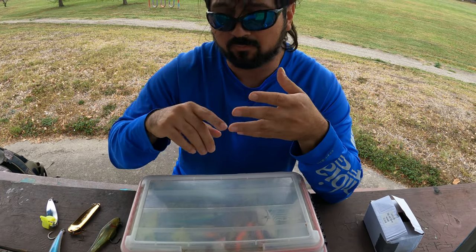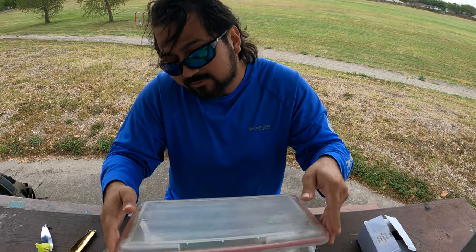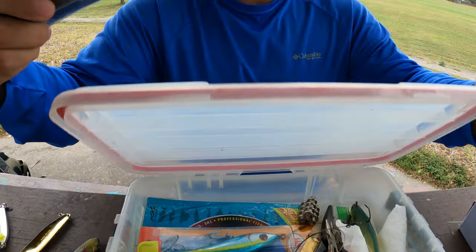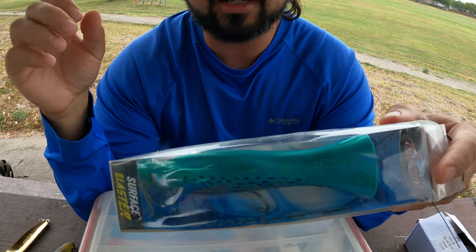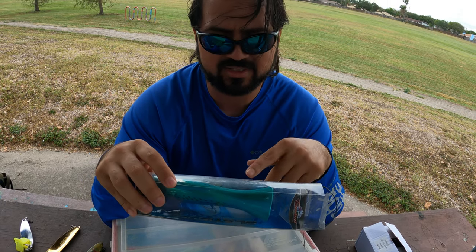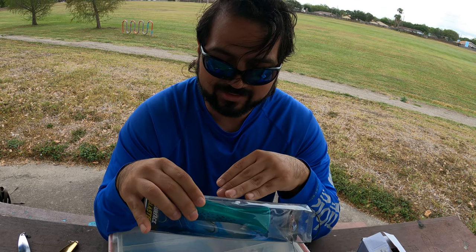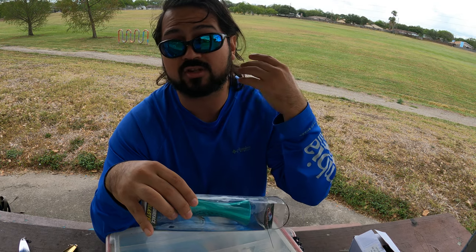Now one of my favorites — this one is primarily targeting jacks and kings, though bull reds will hit it if they're feeding on top. That's the popper. This particular one is a Halka Rooster Popper 165 — it came in a Tsunami box but it is a Halka Rooster Popper. I really like a popper, especially when the water's green and there's tons of bait on the surface.